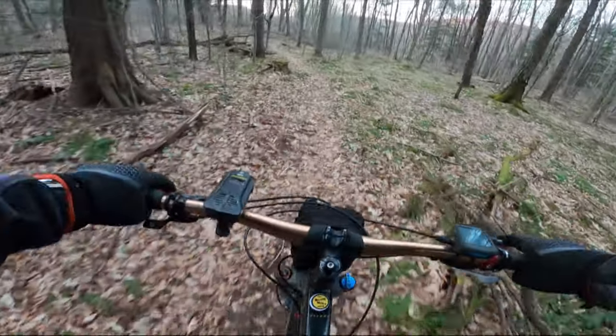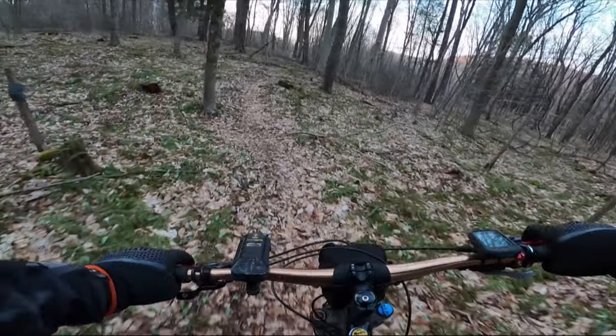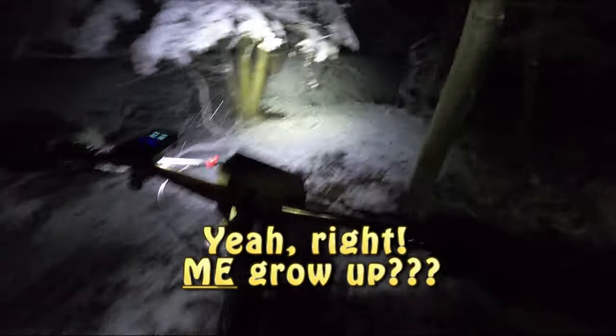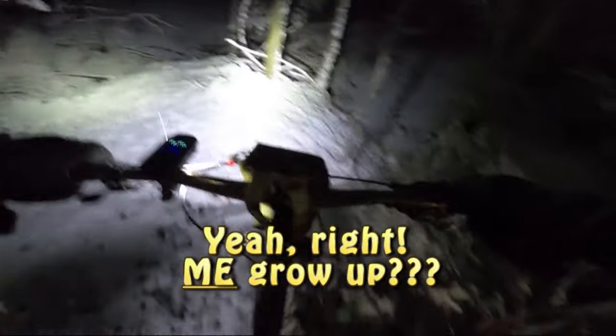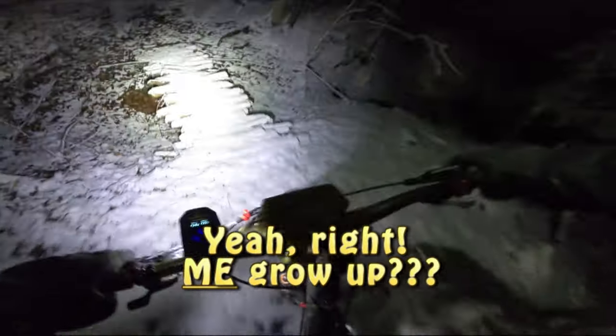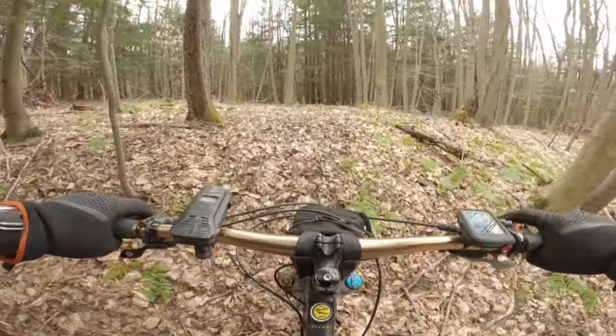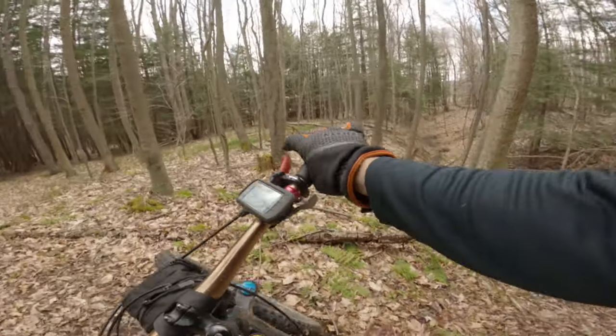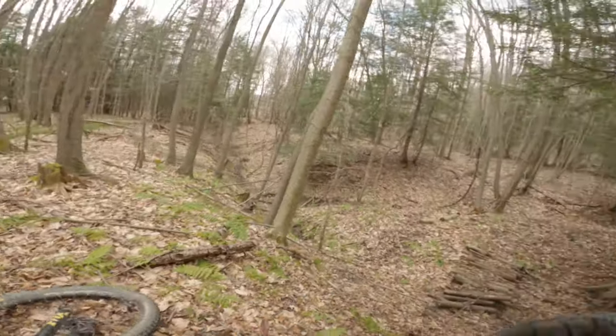In some of my past videos, I've talked about the trail project that I designed and built by myself. I named this project the Buckwheat Ridge Trail System, built on the land where I grew up on, or at least got older on. They are private trails built on private property. You've probably seen this bridge a time or two in some of my other videos.